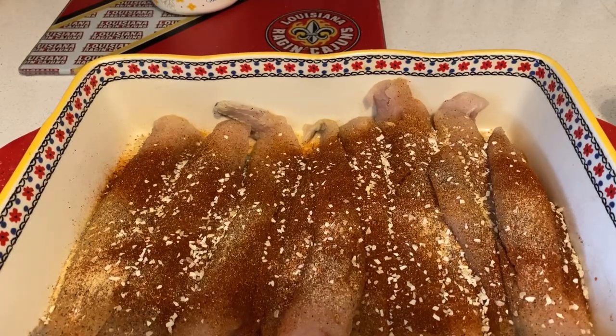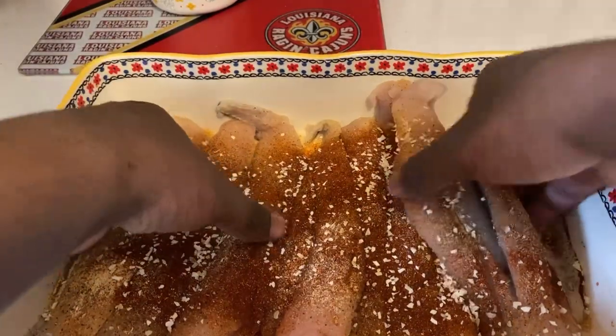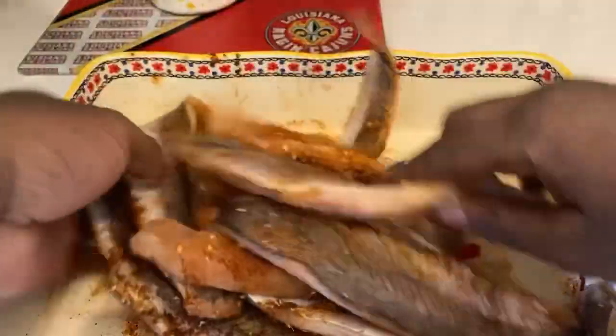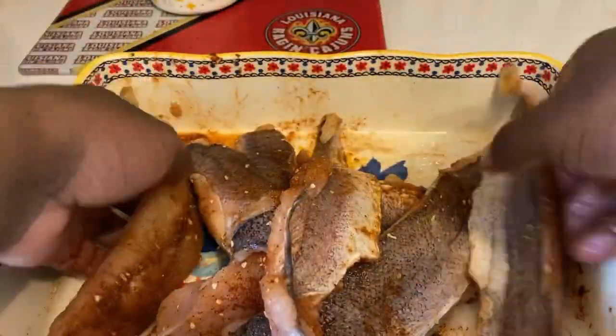Hey guys, I'm back. So once you put the seasoning onto your fillets — the pacific whiting — all y'all do now is just mix that stuff together until it's all combined. Gotta combine those flavors.